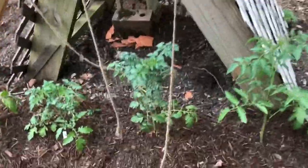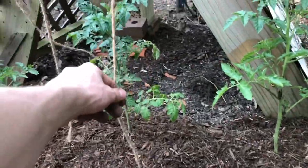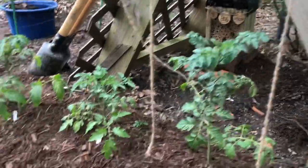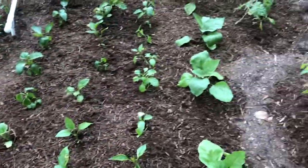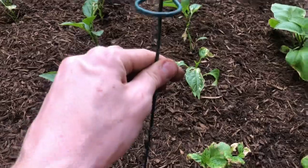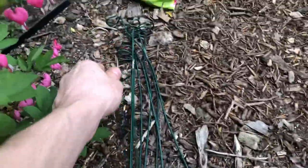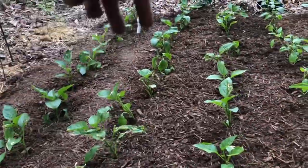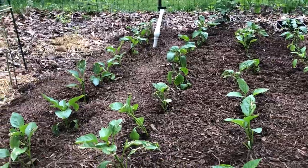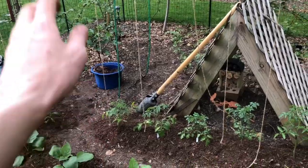Trellising the tomatoes will be simple — I have strings in there and I'm going to tie the string to one of these stakes, push that in, and the tomato will pretty much wrap itself, though I'll help it along at first. For the peppers and eggplant, I'm probably going to use tomato cages. Jalapeños don't get too big and the stems get pretty strong, so just some stakes along there should be fine.